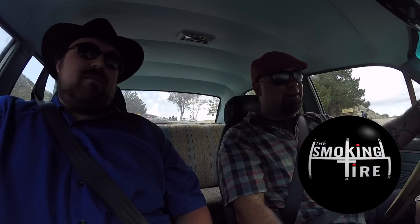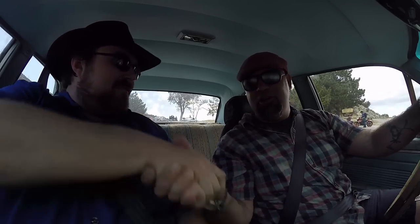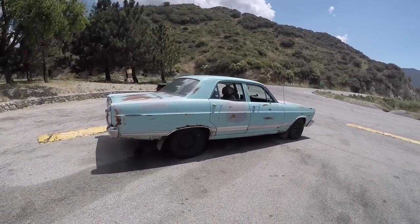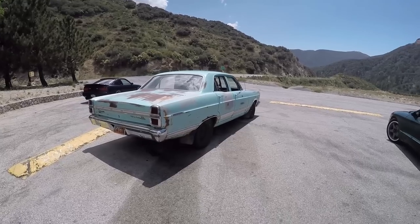Morning, everybody. Welcome to Little Tohunga. This should be a good fun one — it doesn't look like much, but my man Walton here tells me I'm going to be surprised. Thank you so much for coming all the way from Utah with your 67 Fairlane. Tell me a little bit about this car.